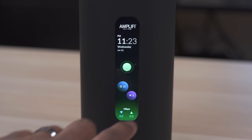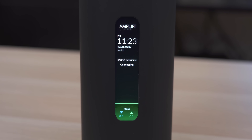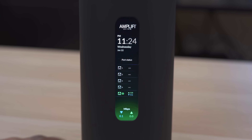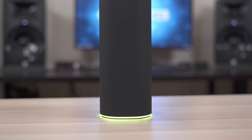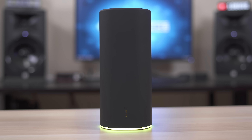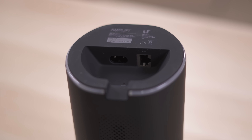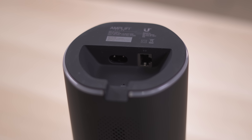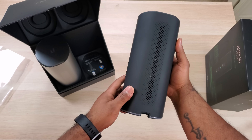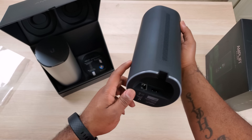The touchscreen shows useful information like the number of devices that are connected. You can run an internet speed test, a mesh access point speed test, the current time, current activity, and a few other cool things. The mesh access point is exactly the same size as the main router — it doesn't have a screen, but it does still have the LED light on the bottom. Flipping it over, you see a single Ethernet port and a power jack. You can either use that Ethernet port to wire the mesh access point directly to the main router for faster speeds, or use it to plug in a device like a laptop or gaming console.